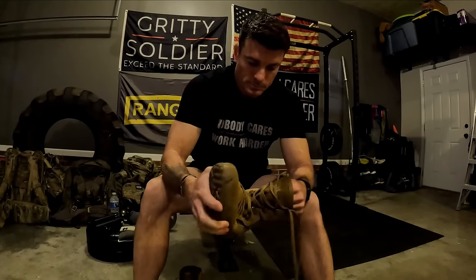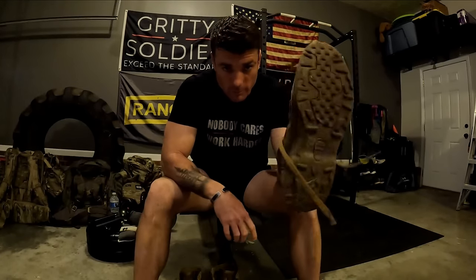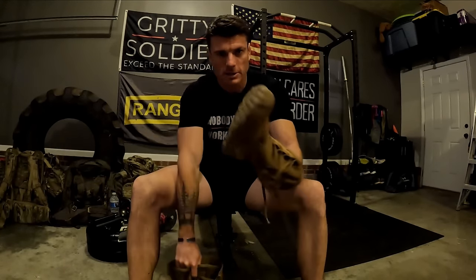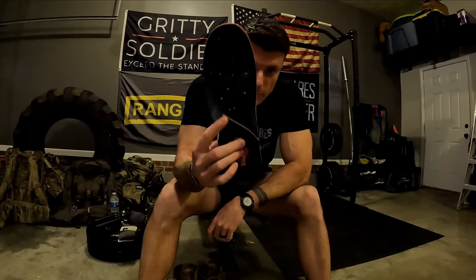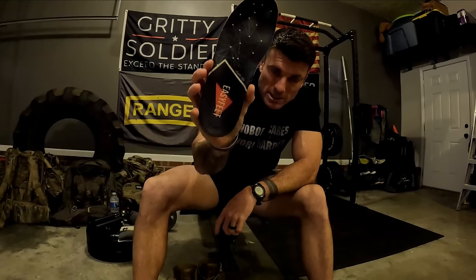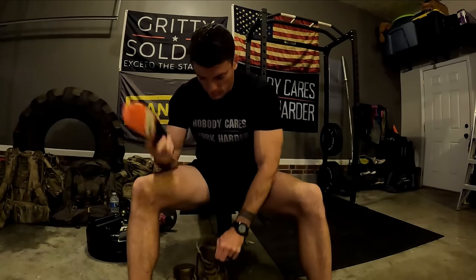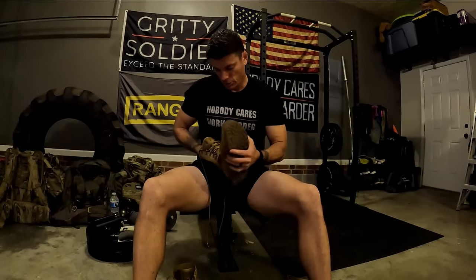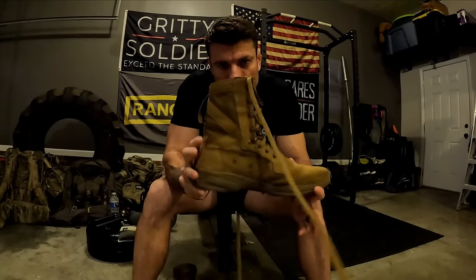Doing the battle lace will help you break in the boot faster. Now, another thing I definitely advise: I have two pairs of the exact same boot — one for daily wear and one specifically for ruck marching. I also have my EasyFeet insoles — I definitely advise these if you're looking for a good pair of insoles. I'll put a link in the description. Put your insoles into your brand new boots; they don't have to be brand new but shouldn't be super worn out either. After that, get these bad boys soaking wet.